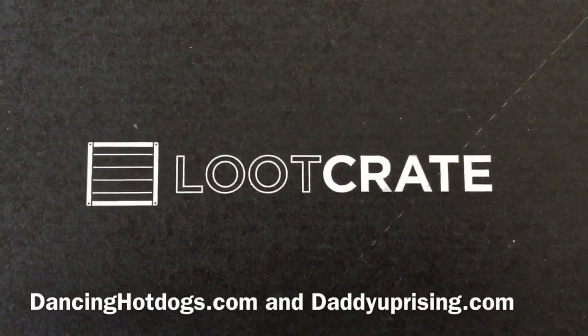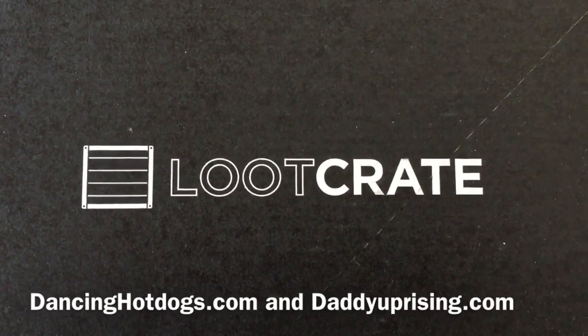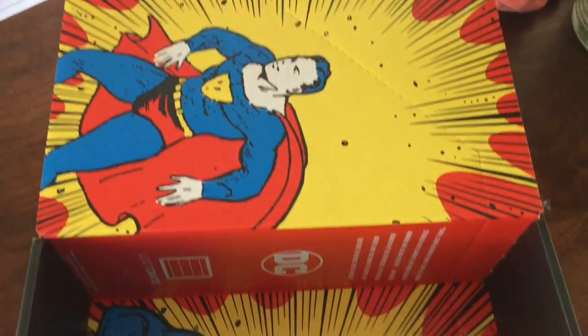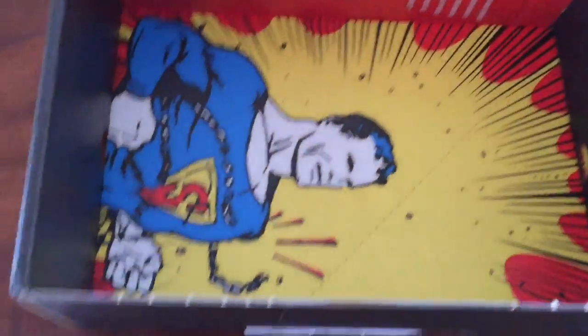Hi everyone, this is Eddie from DancingHotDogs.com and DaddyUprising.com. Today we're checking out Loot Crate. The January 2017 box is all about origins.